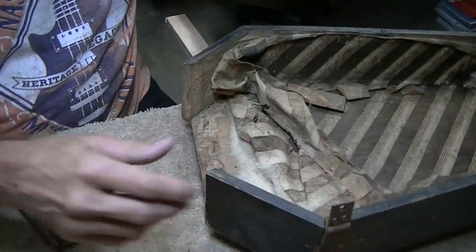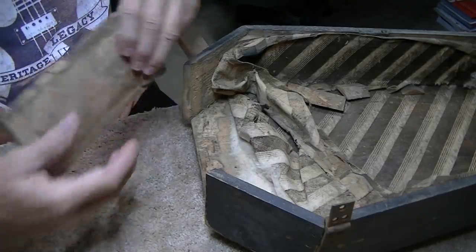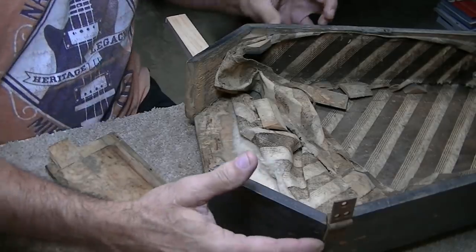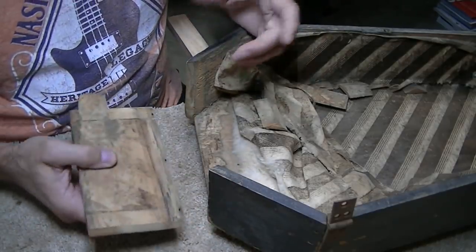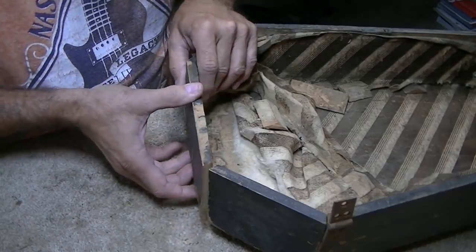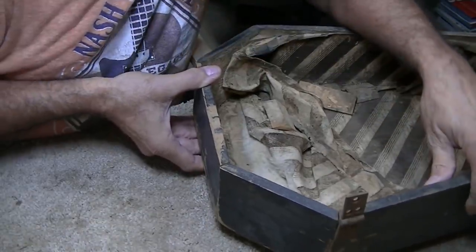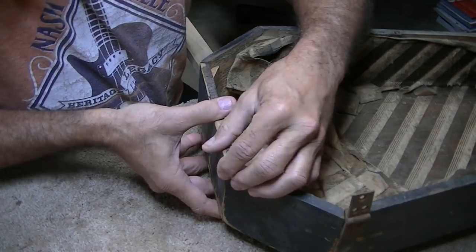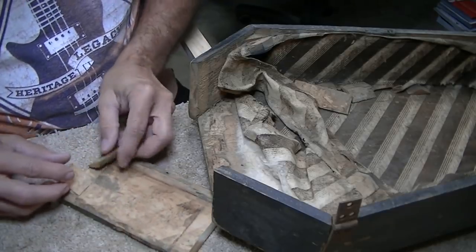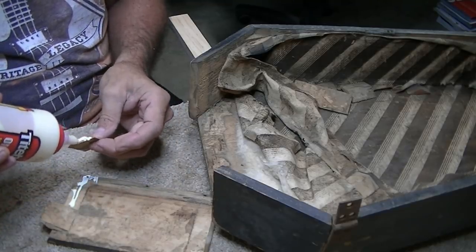I went ahead and took the lid off the case — I thought that would be the best way to work on this; I probably should have done that from the beginning. Working on the back here — simple fact is this piece was just too long to go back in. All the other joints are tight, maybe the bottom has shrunk, but this piece was too long by almost an eighth of an inch. So I cut it down and now it actually goes back in pretty good — still a little tight, not loose. We'll have to pull the angle back in at the top to get it to glue up. This brace here is broken, so we're going to fix that while we're working on it — go ahead and glue this brace in first.